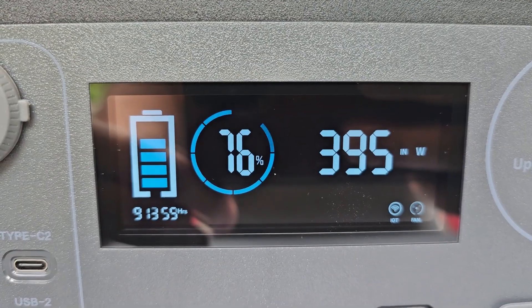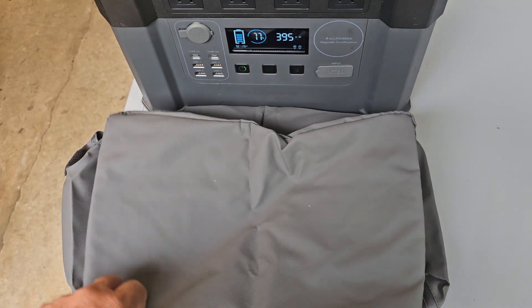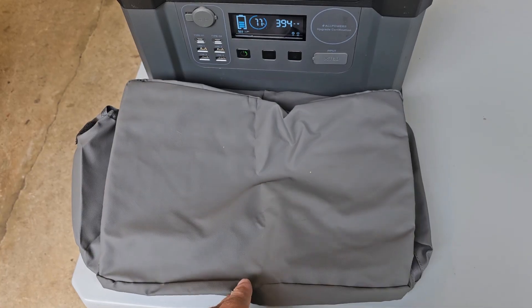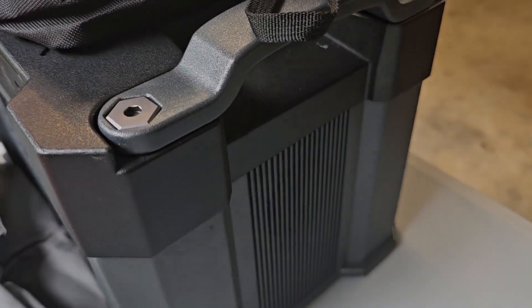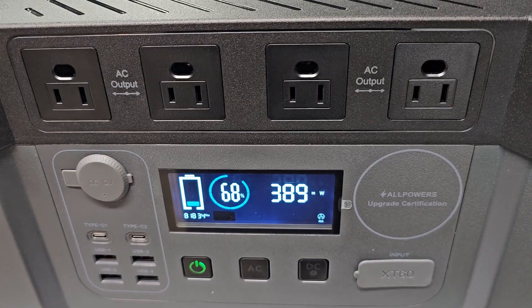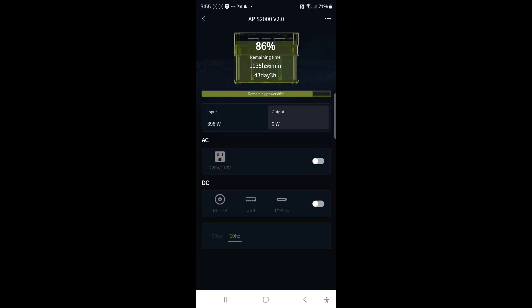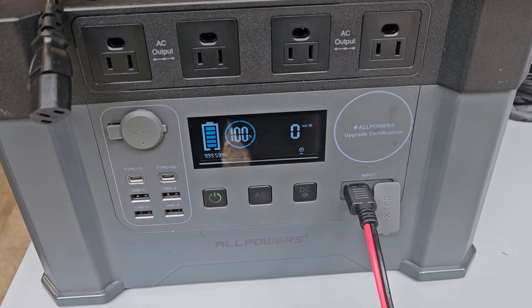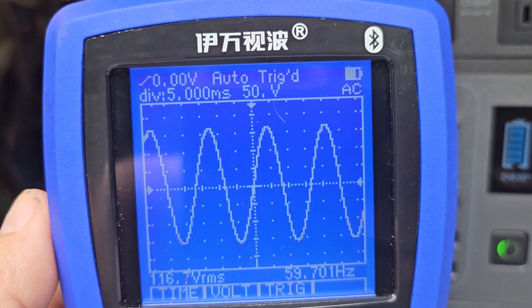The internal power supply outputs 394 watts — almost 400 watts. Do not use this unit while it's stored in a bag — don't charge it or use any power outputs in that case, as it will overheat since it needs the fans to keep the unit cool. Charging up at 389 watts at 68%. A few moments later, we're at 100%. You can also charge this while using the outputs.